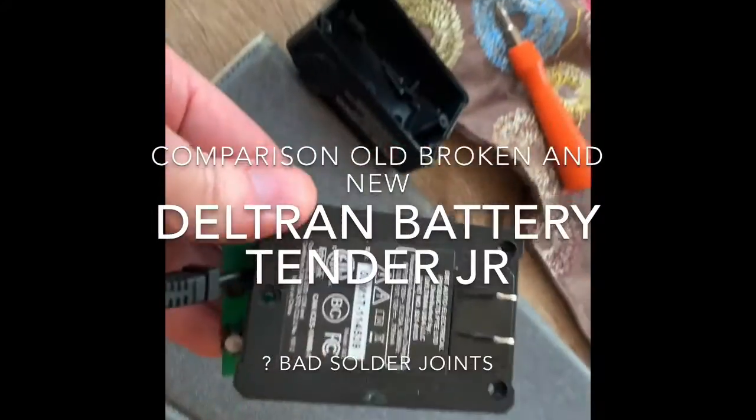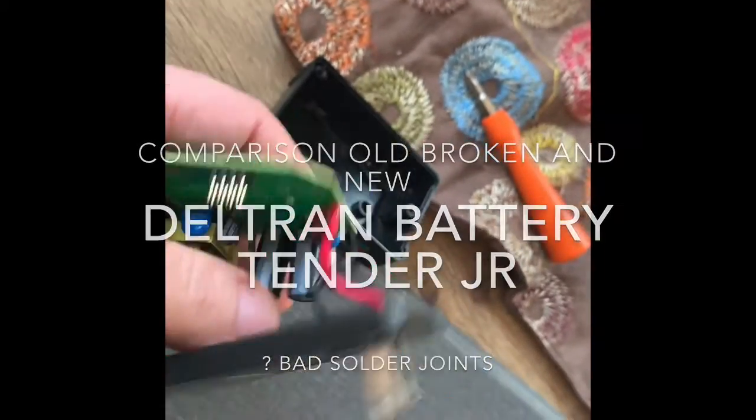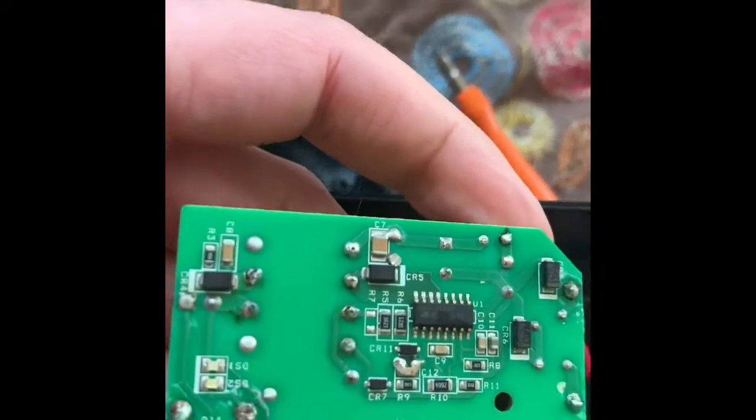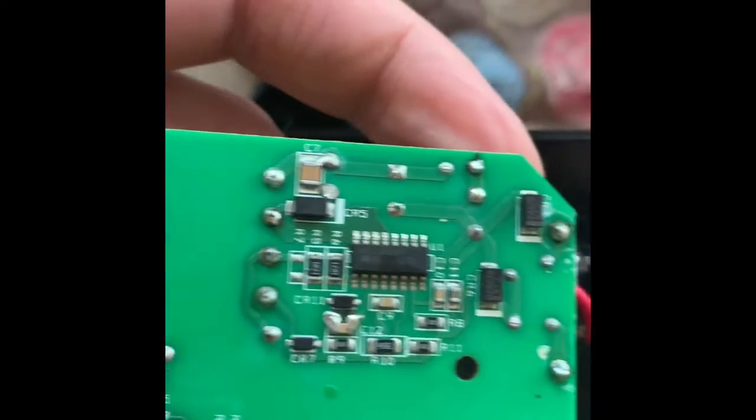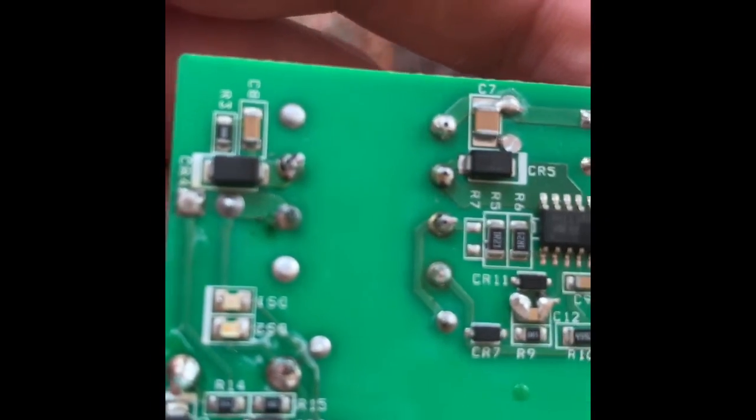This is the Battery Tender Junior from 2017. It's under warranty and they have sent me a new one. I just want to show you the circuit board. A lot of the solder joints look like they're dark.